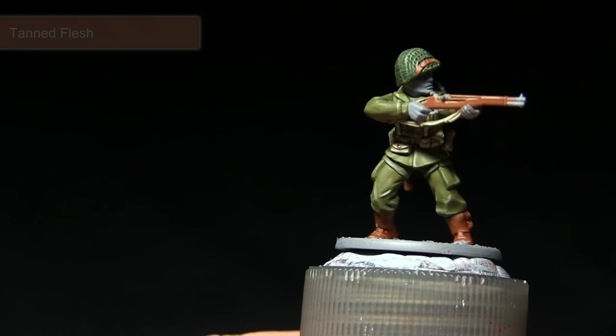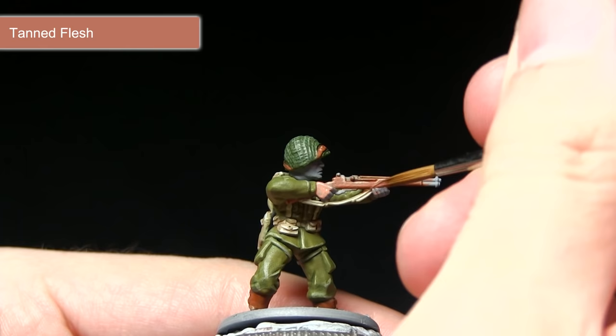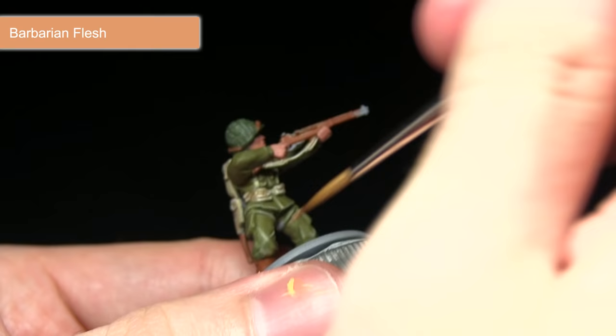With the rifle and boots completed, the next step is to paint the skin areas. We're starting with a base coat of Tanned Flesh, followed by a highlight of Barbarian Flesh, finishing with a wash of Flesh Wash. When applying the Tanned Flesh base coat, be careful not to overspill onto areas already painted, and mix in a small amount of water to improve brush control and coverage.